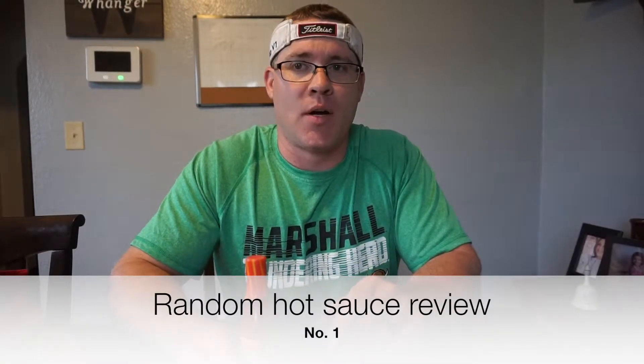Hey guys, welcome back to another episode of Hillside Gardener. Today we're going to do something random — we're going to review a hot sauce. I went to the grocery store and just picked up a hot sauce I thought looked cool, something I never seen or heard of before. This is Walker's Wood Plenty Hot Jamaican Fire Stick Pepper Sauce.